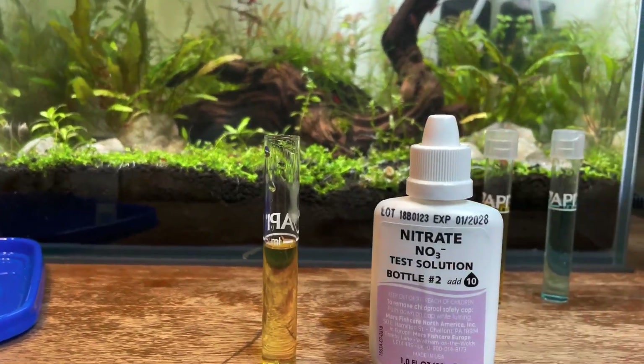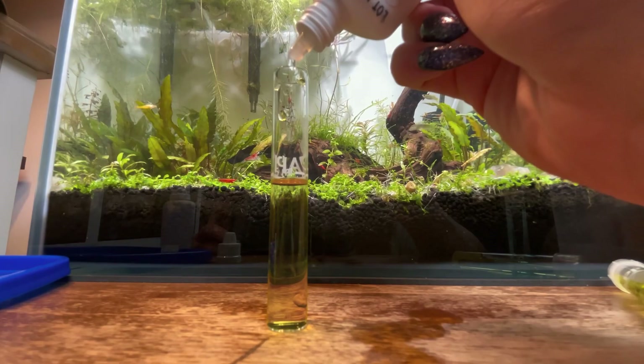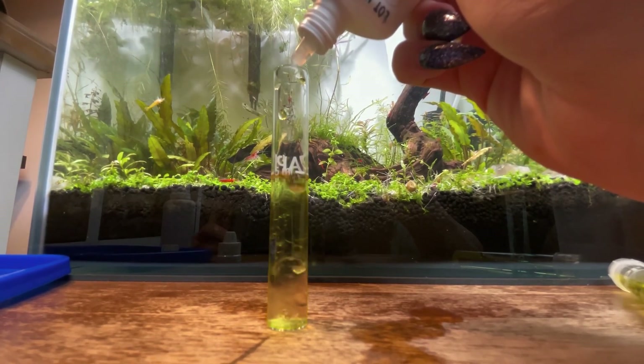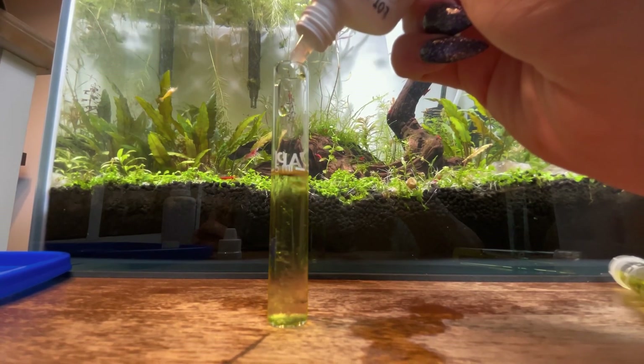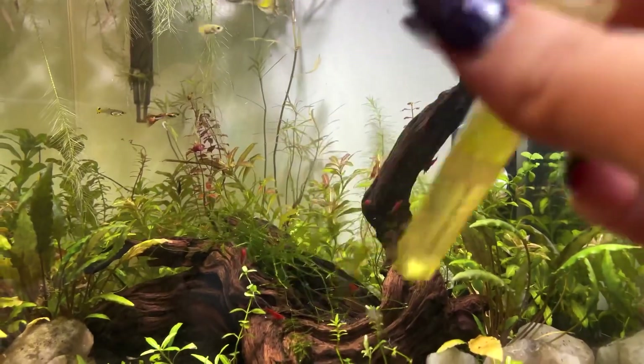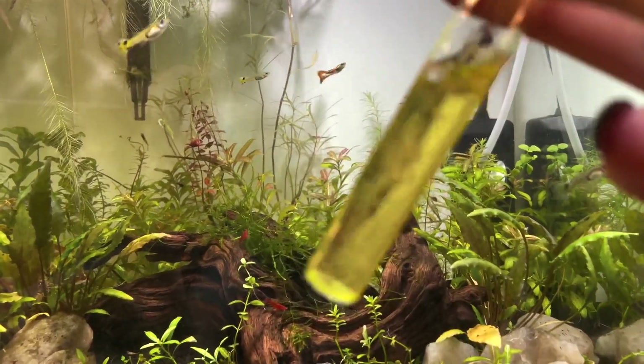Now take the cap back off and go in with nitrate solution number two, adding exactly 10 drops again. After that, give this one a super good shake to get it all mixed together.